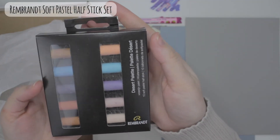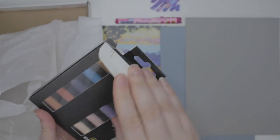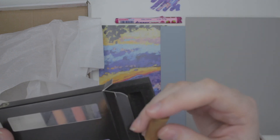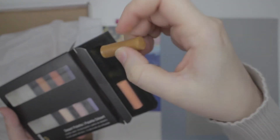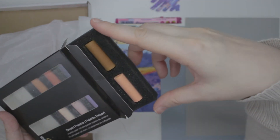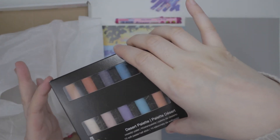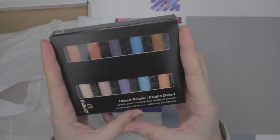We have the Rembrandt Soft Pastel Desert Palette. Let's open it up and see what the texture's like. It's in foam — interesting, I was expecting plastic. I'm really not a fan of pastels. Oil pastels I'm a little more okay with because it's not as much of a mess, but I already have it on my fingers. I hate how chalk pastels have so much mess to them. I'm not looking forward to this — it's gonna be so messy and scratchy. I'll use this for you guys.